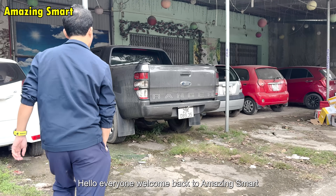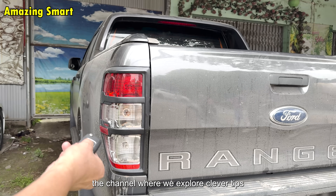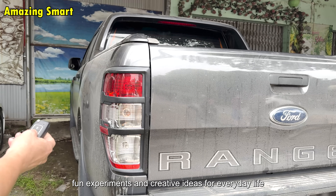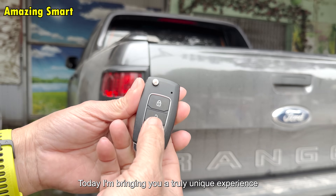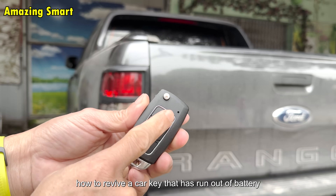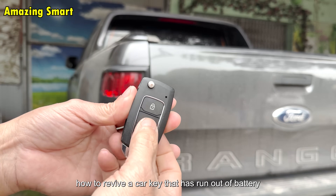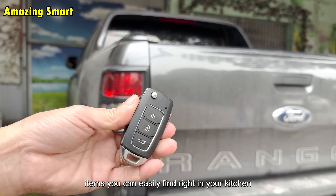Hello everyone, welcome back to Amazing Smart, the channel where we explore clever tips, fun experiments, and creative ideas for everyday life. Today, I'm bringing you a truly unique experience: how to revive a car key that has run out of battery using simple items you can easily find right in your kitchen.